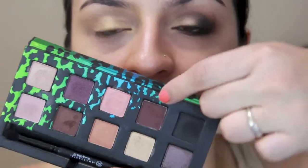With a pointy blending brush I'm gonna use this chocolate gold — a chocolate brown right here. I'll put the names down if I can find the box, because there are no names in the palette. I'm going to trace the crease with this brush all the way across.